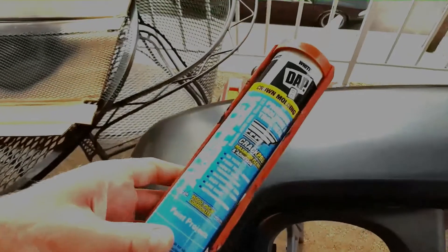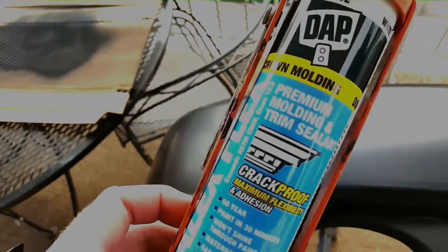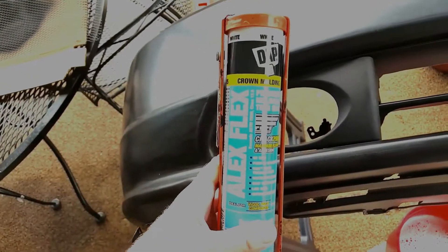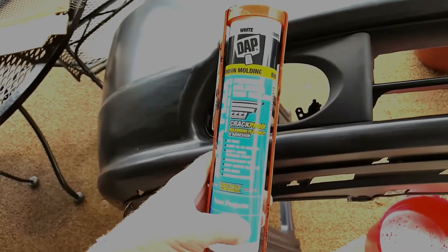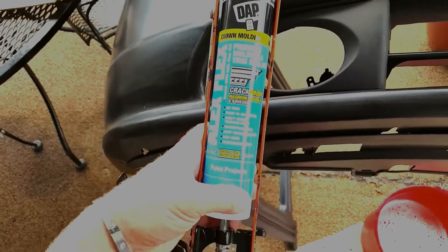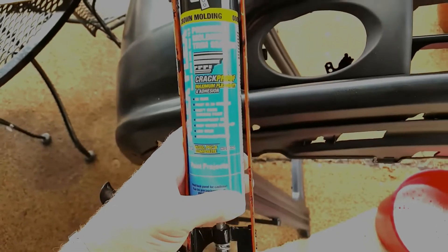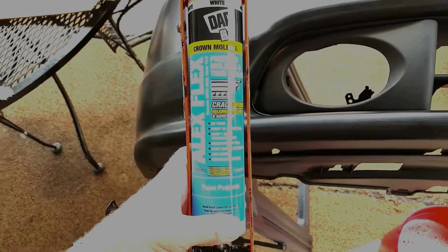I want to fill the cracks and gaps around the fog light cutouts. After looking at a bunch of products I chose this one — I'm not sure if it'll work, but I can always take it apart and redo it. I chose it because it says it's crack-proof, very flexible, water cleanup, and paintable. It also says it works on PVC and composite, so I'm assuming it should be okay with plastic. Now with a nice bead around there I'm just going to trowel it in with my finger and then clean it up with water.